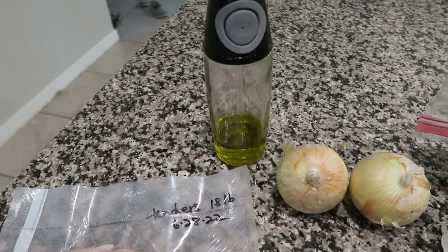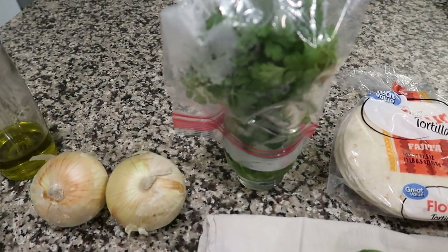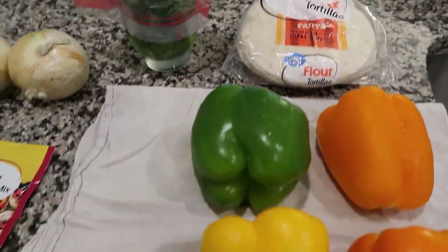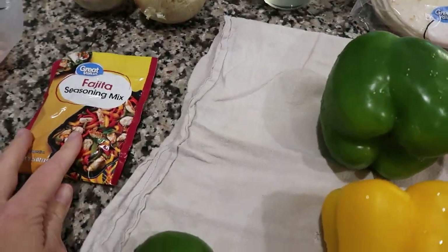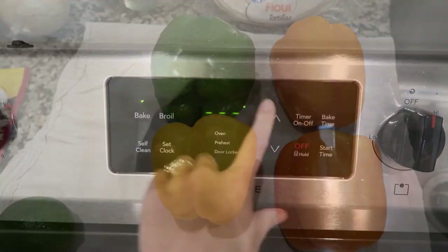Next dinner — my house was pure chaos so you're getting a voiceover for this part. It is chicken fajitas on a sheet pan. You're going to need chicken, oil, onions, cilantro, tortilla shells, peppers of any kind and color you want, some fajita seasoning, and some limes. You can serve this with rice or anything you want, or just on its own.